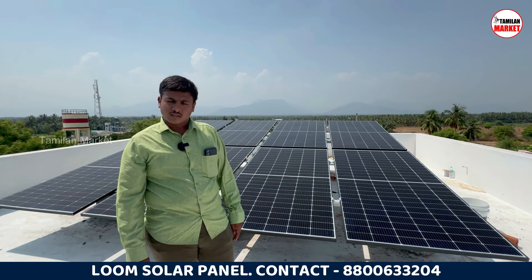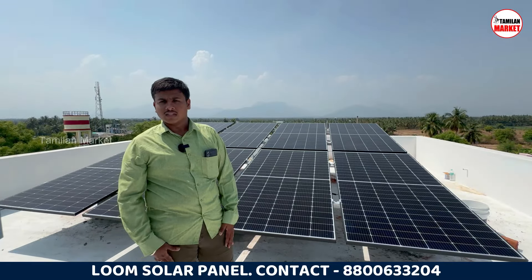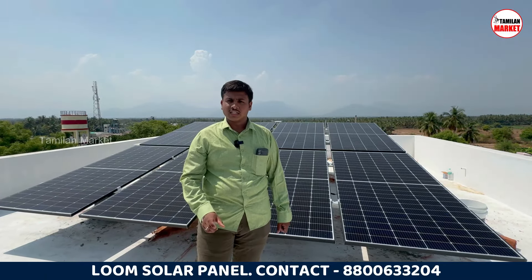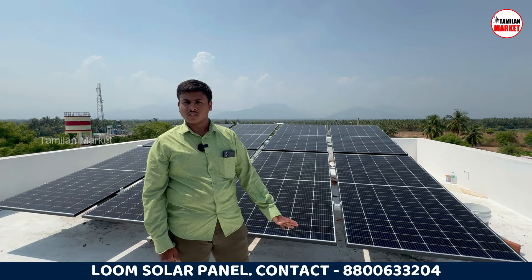Now we have a 4kW system. What are we going to use in this house? This is an apartment with a six-unit house. We have to use it with one service connection, and our customer has a monthly bill of 5,000-6,000 rupees.